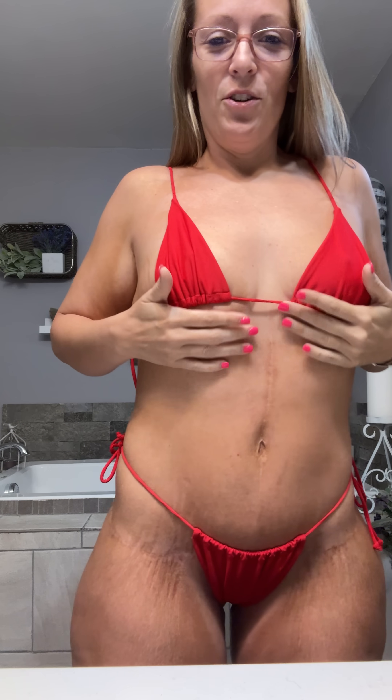You can specifically see everything here is back to its normal color, and then here it's just very clear. There's another place I'm not gonna show, but it's nice to see the color of my skin coming back.